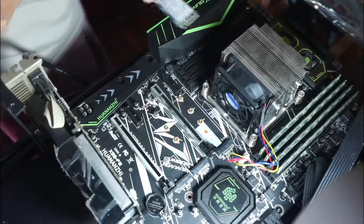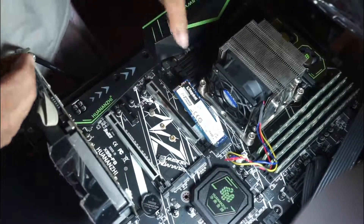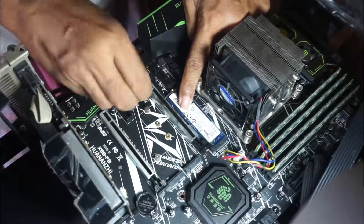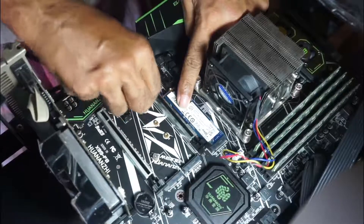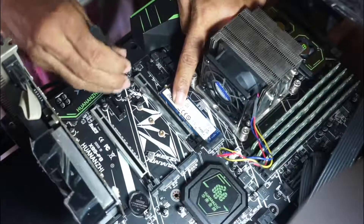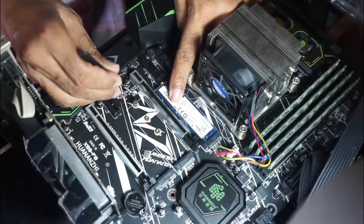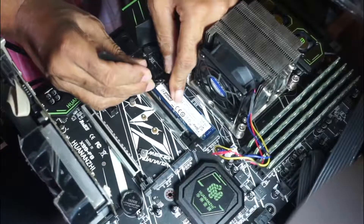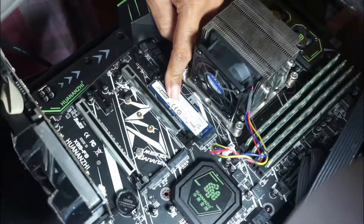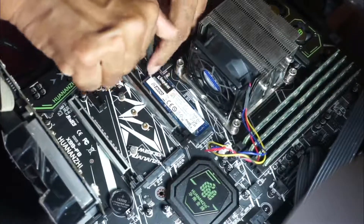Gently slip back the NVMe SSD into its socket. A set of tweezers and a small screwdriver will be very helpful when assembling the SSD onto the motherboard. Then gently screw it back into the mounting and do not apply too much pressure.